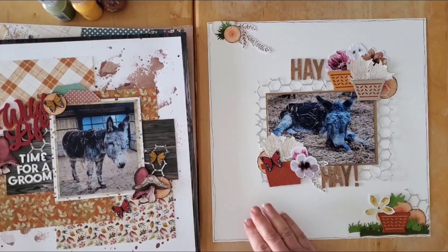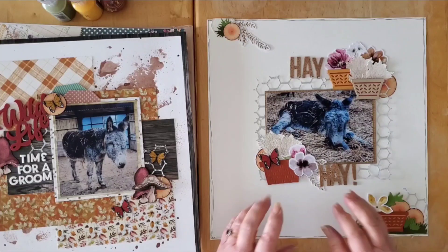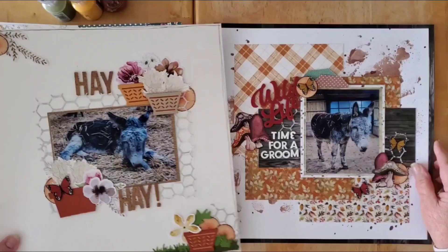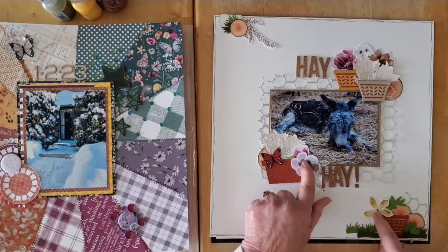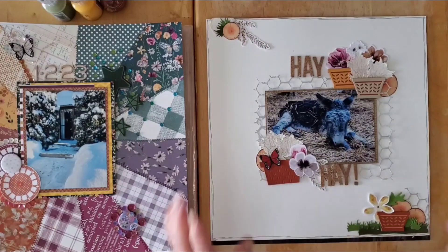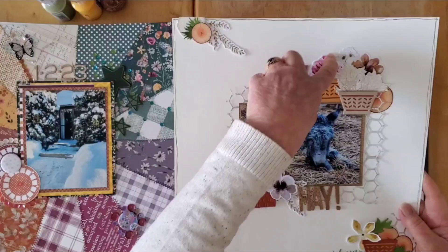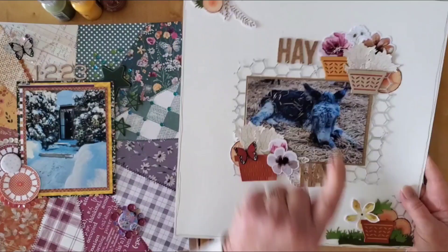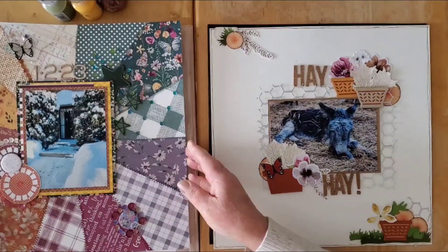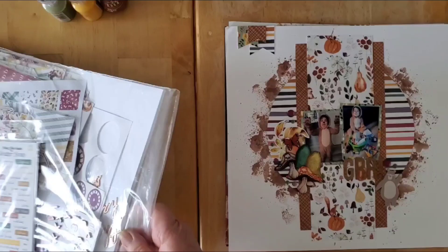The fourth layout I'm including is actually my Background Basics layout. As I mentioned, we don't use any pattern paper on Background Basics layouts, but I included it here — one because it's the companion page to my Mad About Mini Paper Pads layout, and also because I used a few embellishments from the Ginger Snap collection, as well as my own stamps and some Nicole Jones 911 bits and pieces. These pieces are from the ephemera pack — this flower, these lovely bits, and this branch at the top.